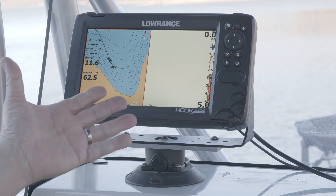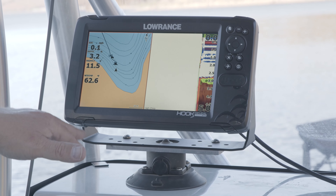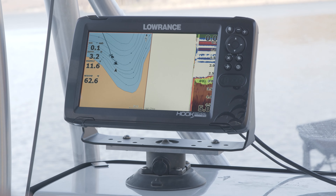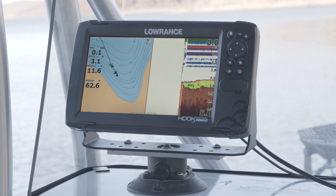Now you can see our sonar is scrolling across the screen. We're showing a depth, water temp, and supply voltage. Now that my transducer is plugged in completely, we're ready to go fish.